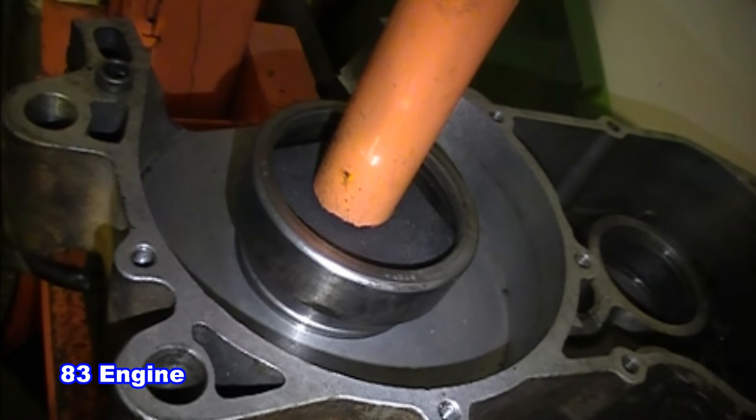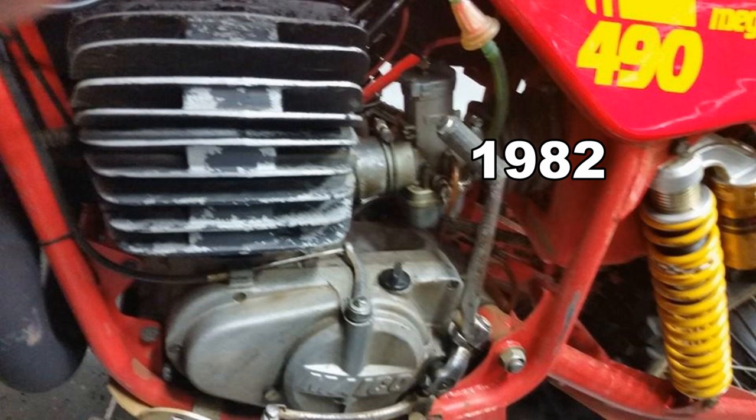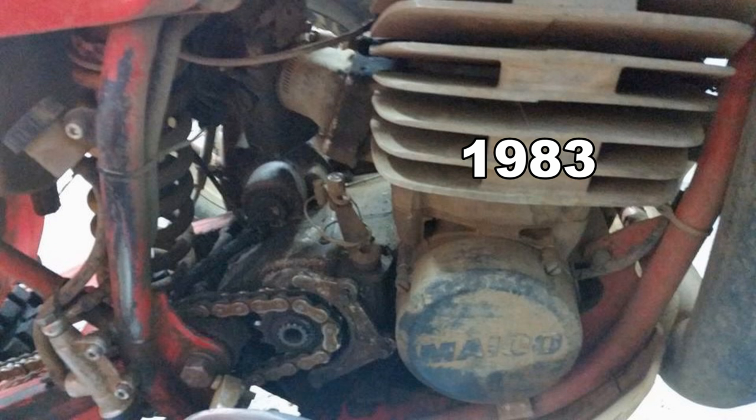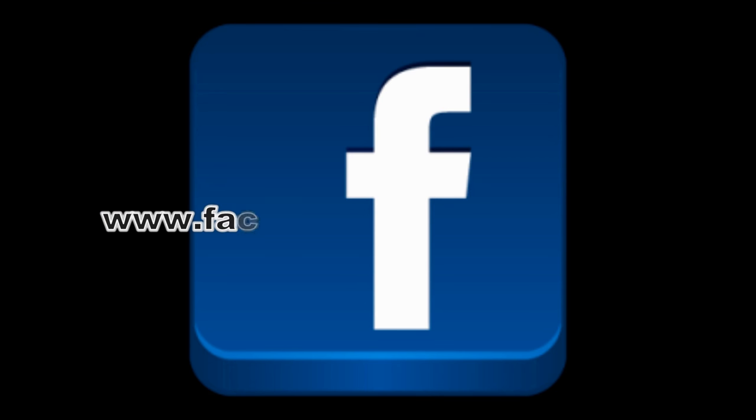Although the 82 had a monster double row angular bearing on the crank gear side, the 83 has two bearings: a roller bearing and a ball bearing. The 82 engine had that chain, which is why it was using the double row angular bearing. In any case, you can always tell these bikes apart just by looking at the side cases.